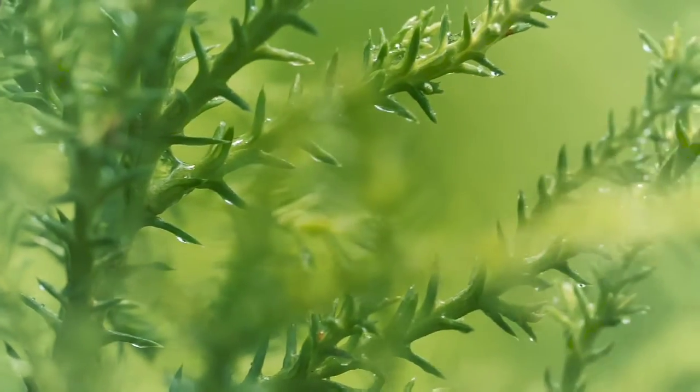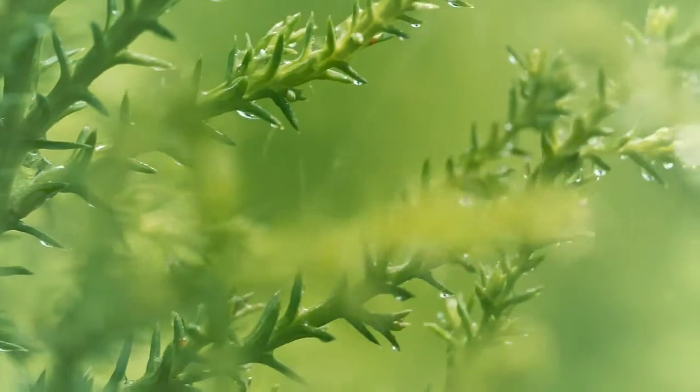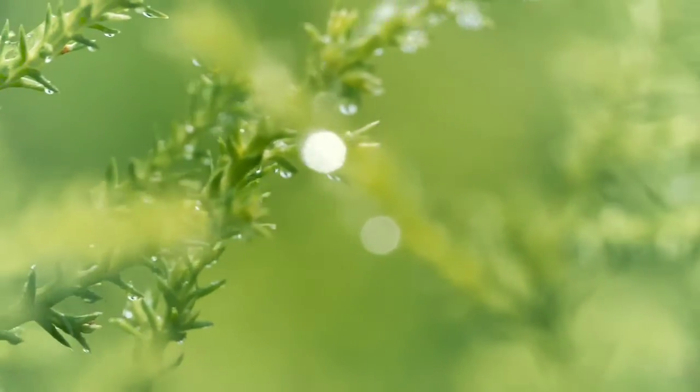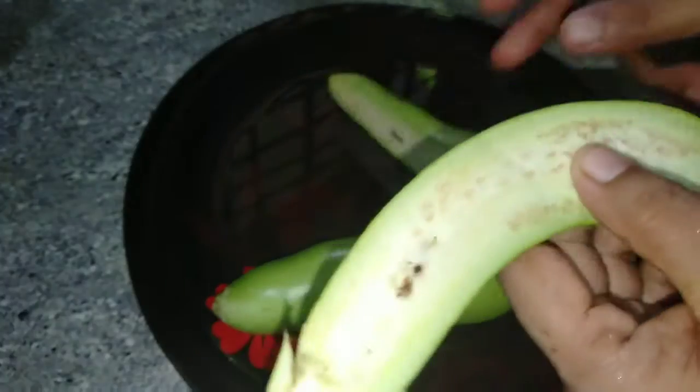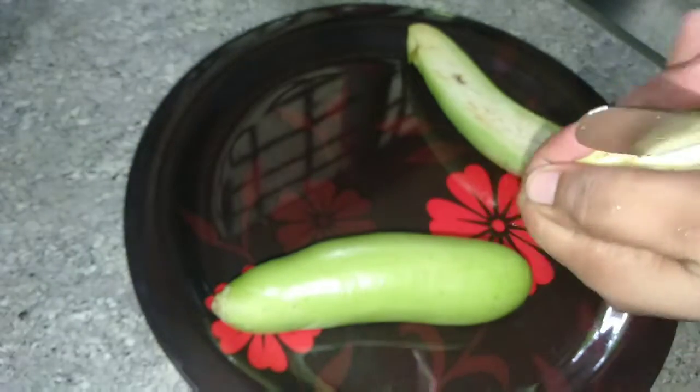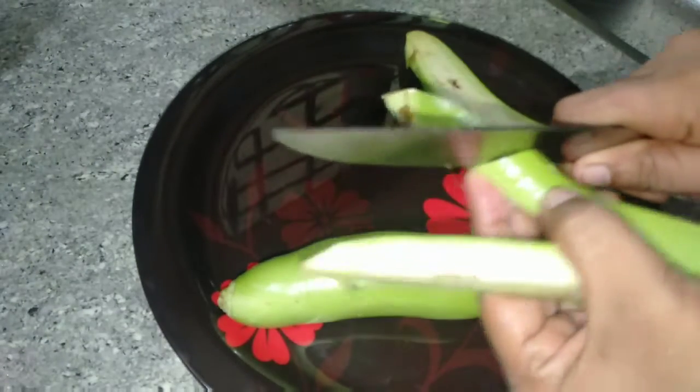I am going to cook your mids with a pan in the pan. I put 2 pans inside and give a plate. The pan is like this, then make a plate for it.